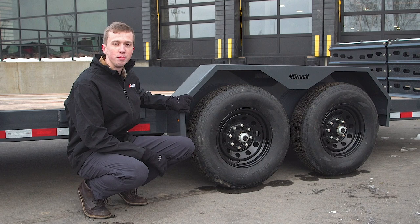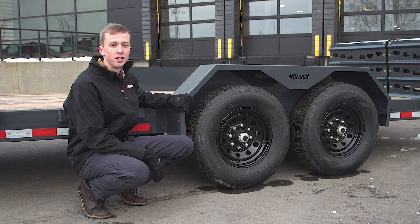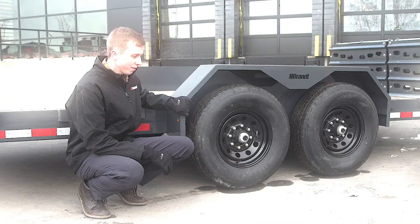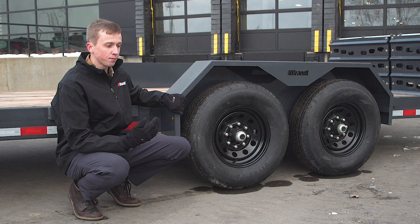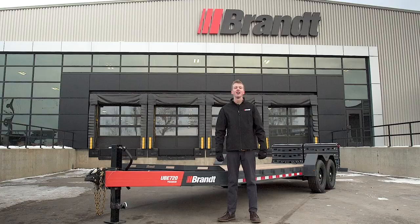Standard paint finishes on the UVE 720 and UVE 518 equipment trailers from Brandt include a powder coating option, which is far more resistant to rock chips and scratching than conventional liquid paint. Additionally, there's a galvanized finishing option where the trailer frame and all bolt-on components are hot-dipped in a galvanized bath. Galvanizing offers next-level protection — preventing rust, and being far more rock chip resistant, corrosion resistant, and providing a long-lasting look and performance for years to come.